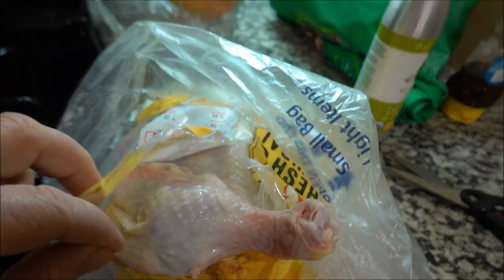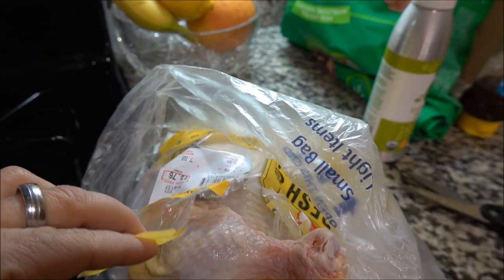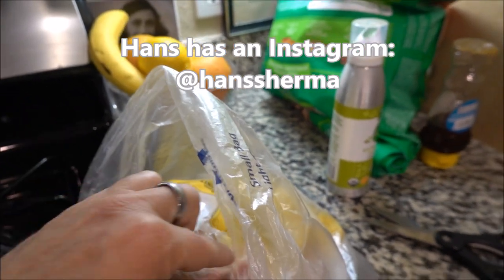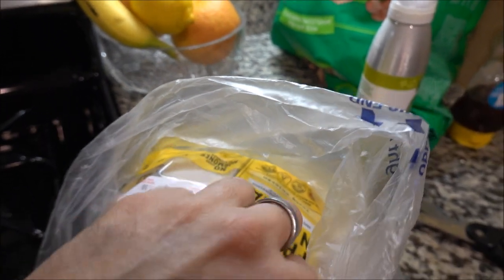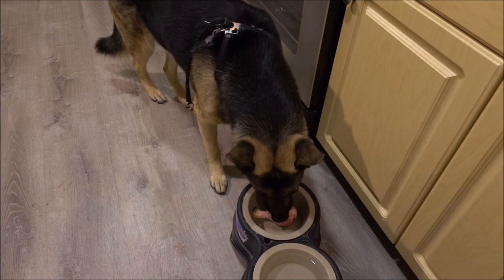So this is a fresh whole young chicken from Ralph's grocery store, for $8.76 — cage free, not organic, but fresh and natural. We'll just see if he likes it. We'll start with a drumstick, just raw — this has been in the refrigerator — and see if he likes it.